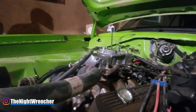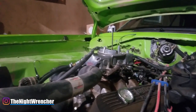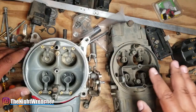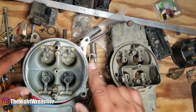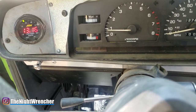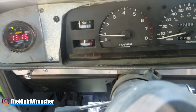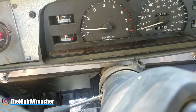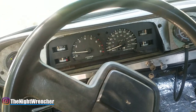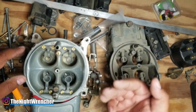Versus a street carburetor where you have maybe a dual plane intake — the left side might want more fuel than the right, or the primaries might want more fuel than the secondaries. When you are doing your street tune, instead of trying to get all four corners exactly equal, you're first going to set up your transition (your IFRs), then set up your main jets, set up your timing, set up your power valve, then your secondary transition and secondary jets, and also set up your idle. You work through all these different circuits because it's a balancing act for street cars. The ideal situation is you want to go as lean as possible without affecting the drivability of your car.